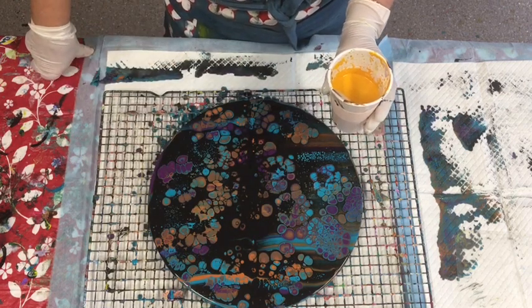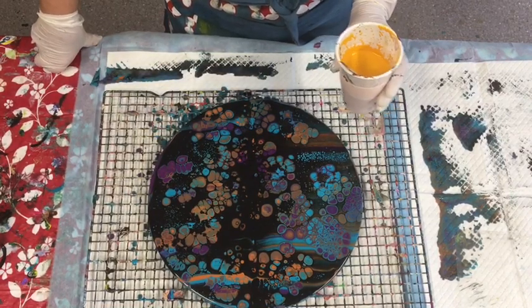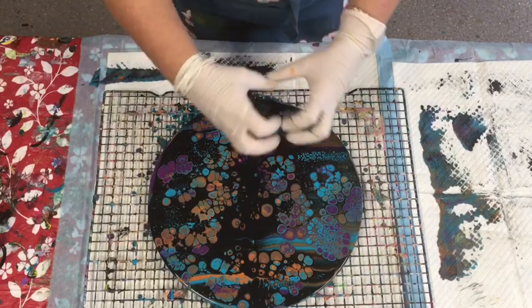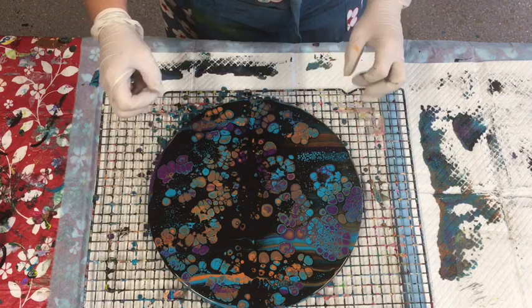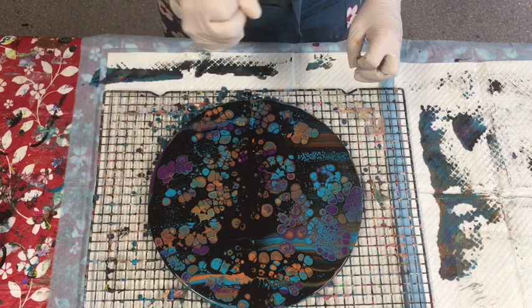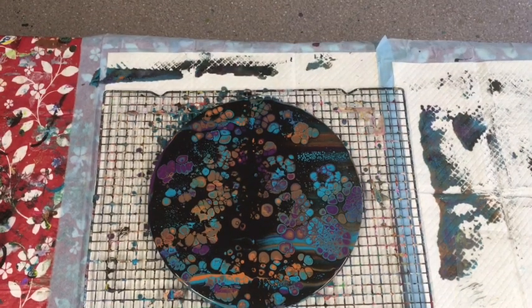I'll let it stretch out for a little while and then take some photographs as it's drying and let you see it. I might even give it a balloon dip for the sake of it - we'll give it one, maybe two balloon dips.